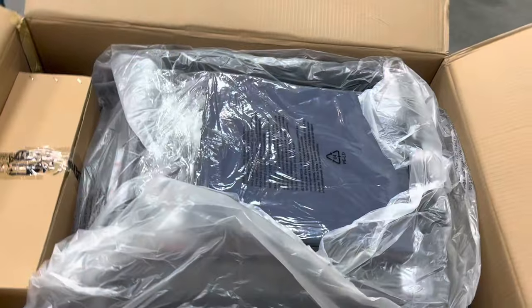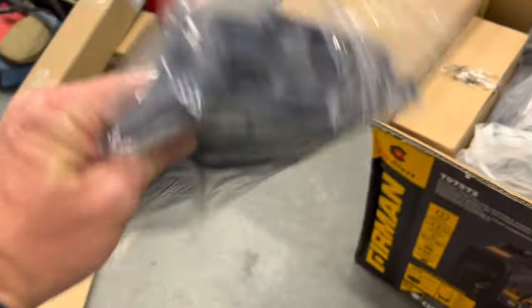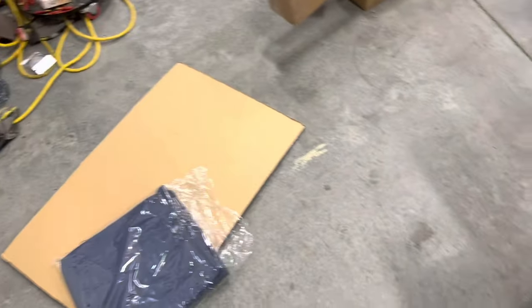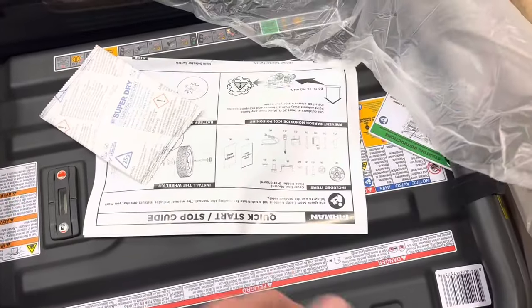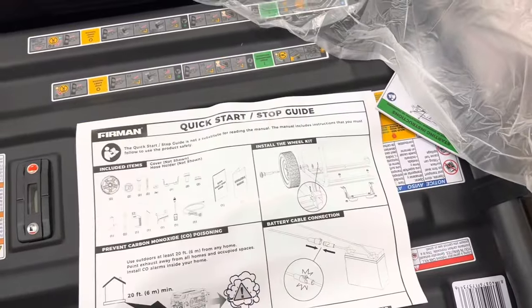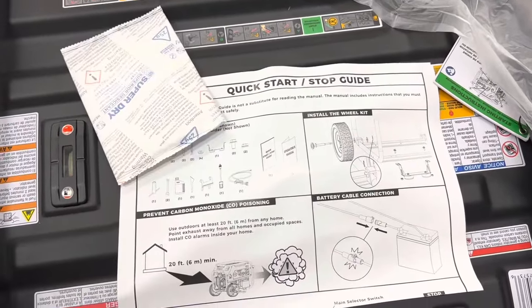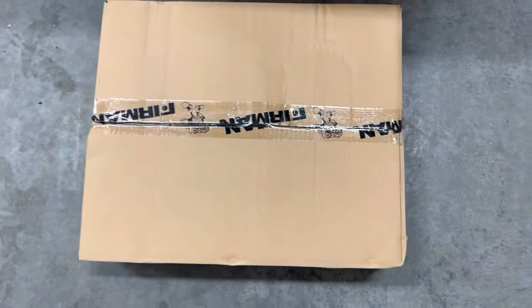Opening it up, we've got this set up here - it looks like a cover for it. I'm 99% sure it's a cover for it, though I'm not going to leave it outside with the cover on. And then it's got this quick start guide inside, where you add the wheels and batteries and all that. And our accessory kit here.